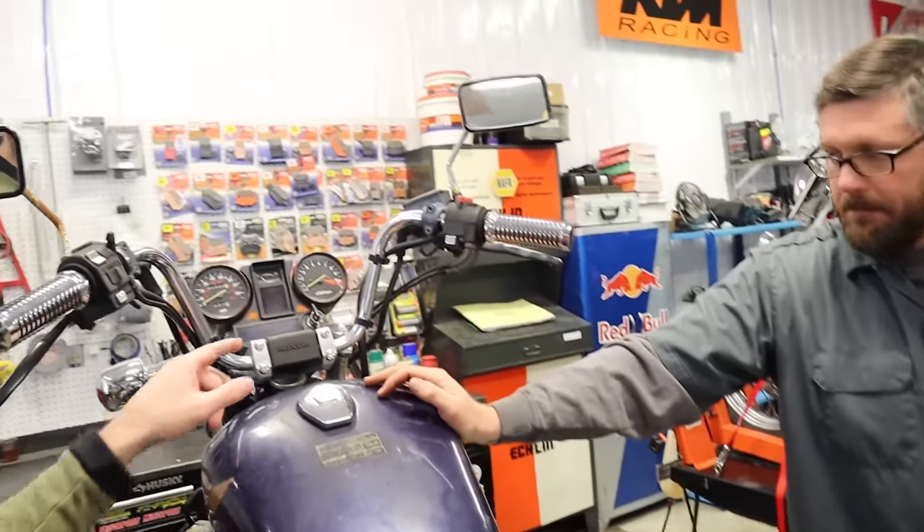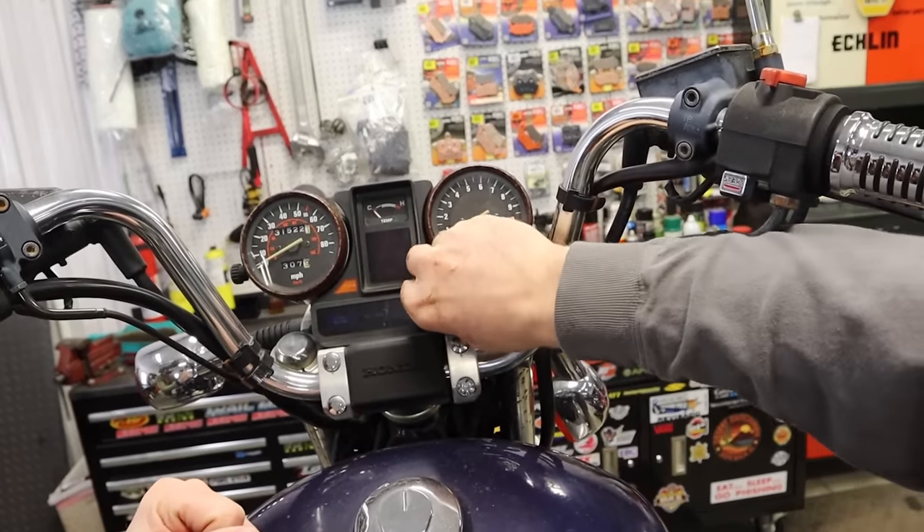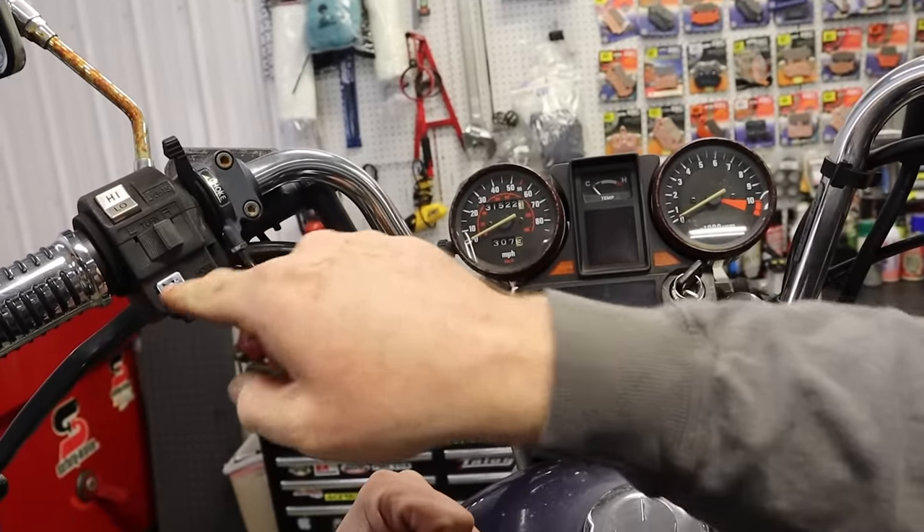We got a new battery in. That battery's good. Let's see what happens when we crank the key. Nothing. Nothing at all.